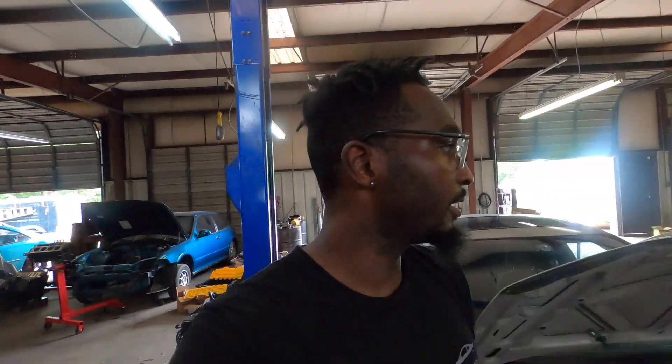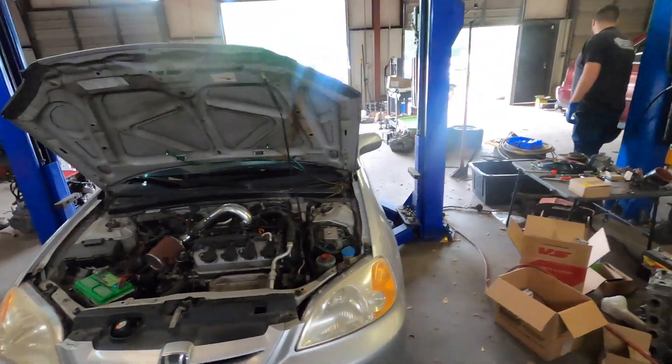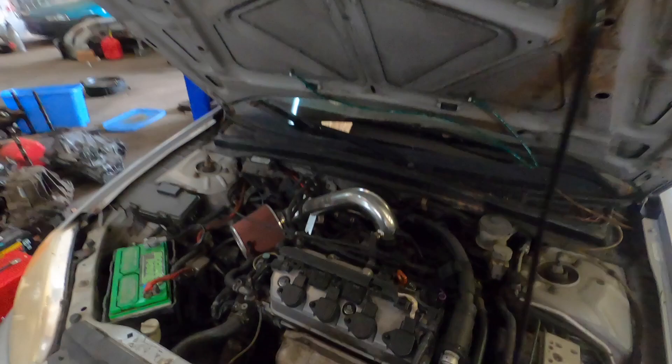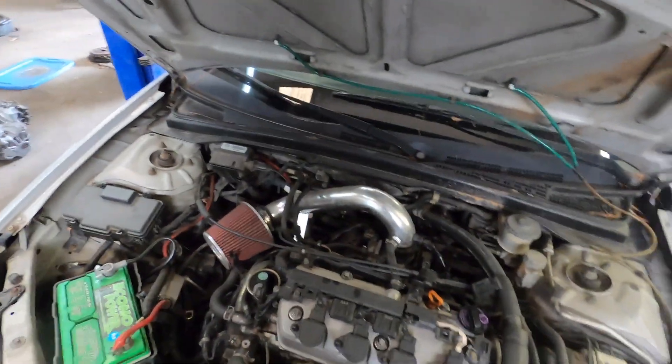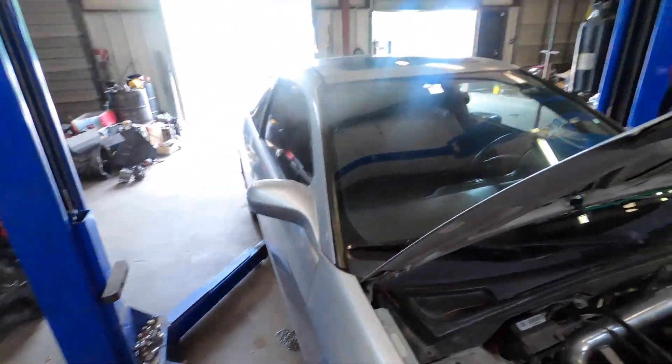Welcome back, guys. Today we're doing a case swap on this EM2. It's got a 98 horsepower single cam in there right now, and we're going to give it around 120 to 130 horsepower. We'll walk you through everything.